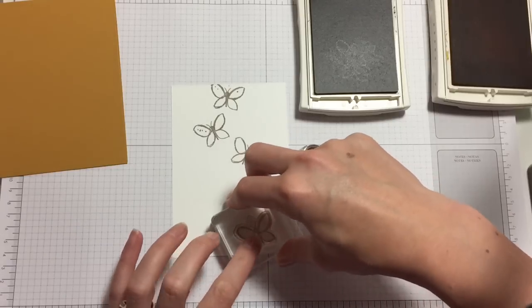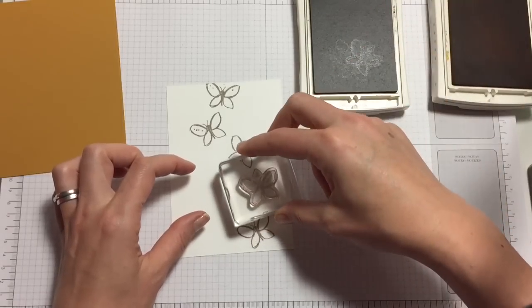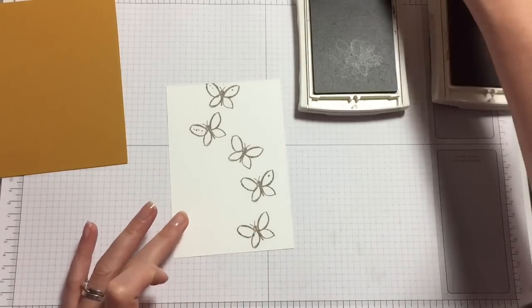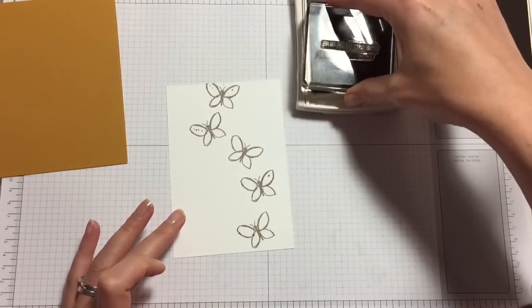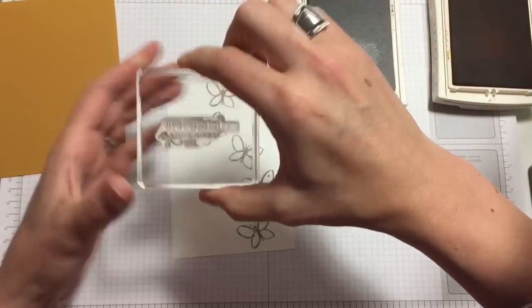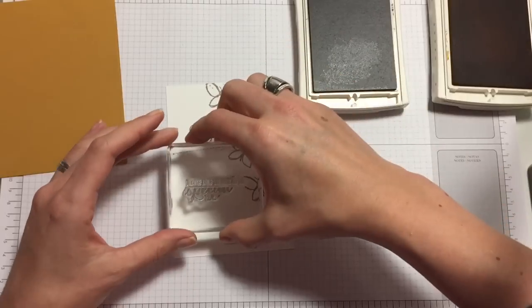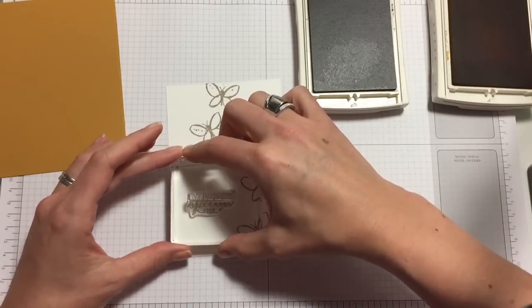You need to work out where you're going to put your sentiment, and then you'll have to put another butterfly just there. Then we'll put the sentiment in so we know it's in place. Try and get it straight.